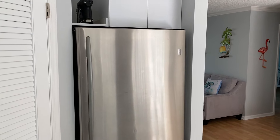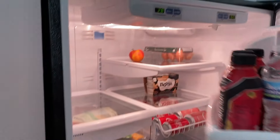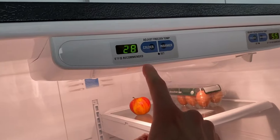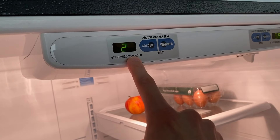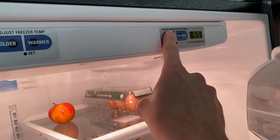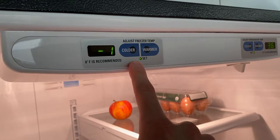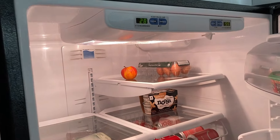Alright DIYers, in the kitchen now, and here is our GE refrigerator. Unfortunately, the freezer just stopped freezing. You'll notice right here the freezer is 28 degrees and the refrigerator is 55 degrees. Now we have them set at 36 for the refrigerator and negative one for the freezer. So as you can see, there's a big issue.